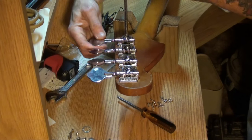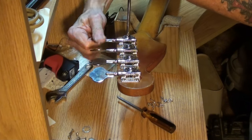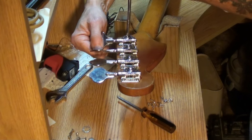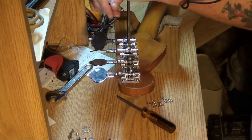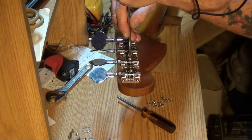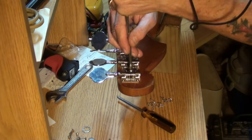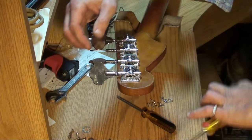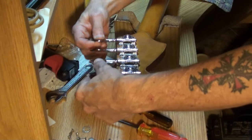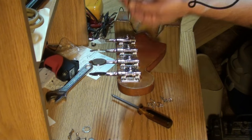They're loose — they should be a little bit loose, but not that loose. That one's okay. That one's a little bit loose. These just need to be snug, you know what I mean? If you tighten them, over-tighten them, then you can't turn the key. That might be a little tight on that E string.